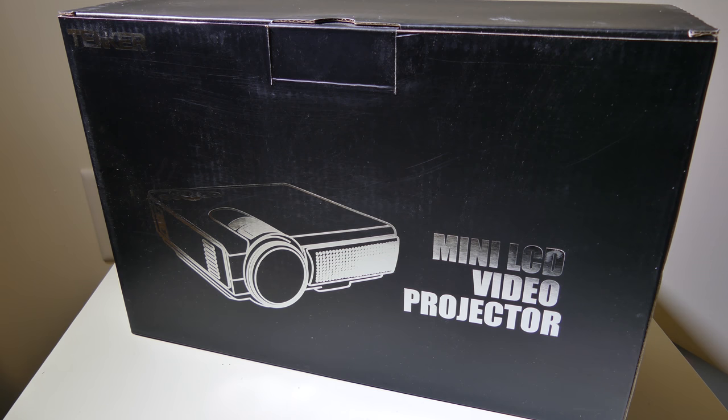That is my review of the Tenker Q5 Mini LCD video projector. You can check it out on Amazon — the link is in the description below. Right now it's on sale for $49.99, available in black or white. Tenker did an awesome job on this for the price; you really can't beat it. It's going to be perfect for gaming or movies. This was Luke from Galaxy Tech Review — if you have any questions or comments, leave them in the comments below. Remember to like and subscribe, and I'll catch you on the next video.